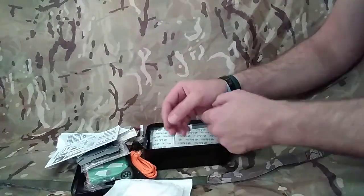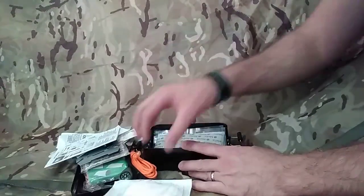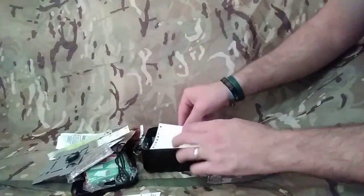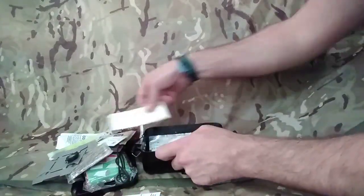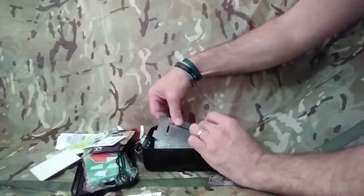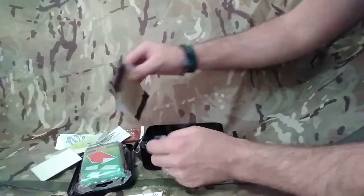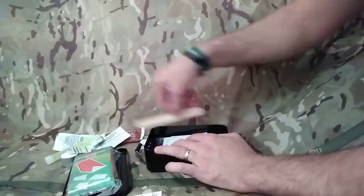The good thing about this, unlike the old-style survival tins, is that you can take something out, use it, and then everything else will go back in. The problem with the old tins is you'd take something out that you need and you could never get anything back in again. So this is really good - stick this in your day sack, you're not going to know it's there until you really need it. Or keep it in your Bergen on a longer trek and use all these different things from it. It will go back in there - I'm just not putting it in very neat, just trying to get it back in to show you.